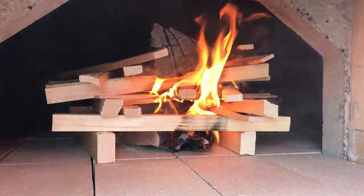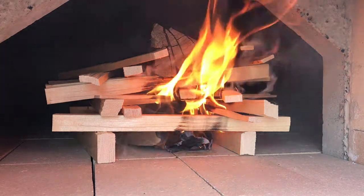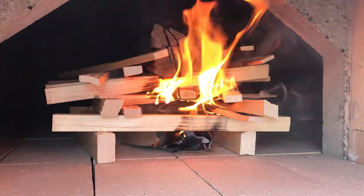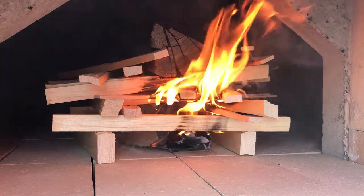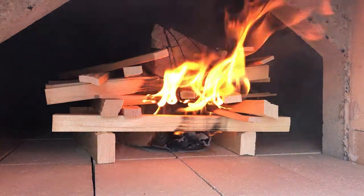We're just going to let this fire get as hot as it's going to get and let it go out naturally. This will remove a lot of moisture and give us day one of curing.